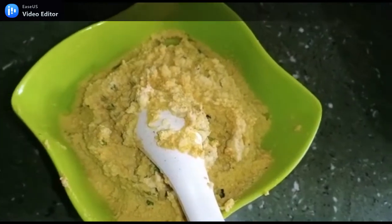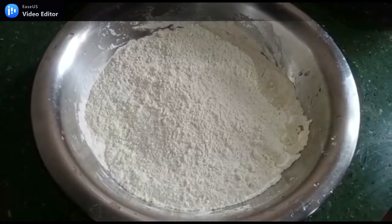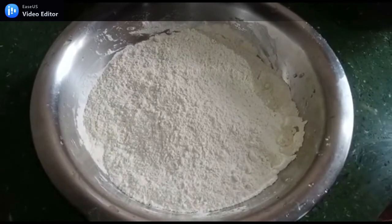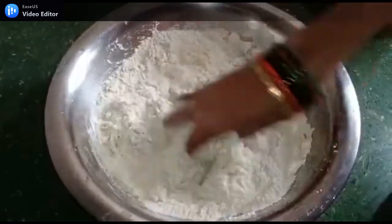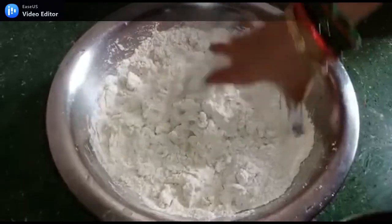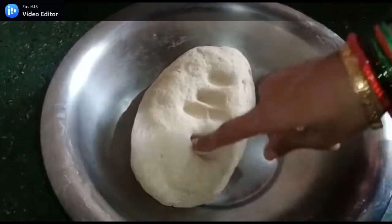We have a bowl of chicken. If you want, it can be made with chicken. Now we will add the chicken. The mixture should be soft like this — it should not be too tight.